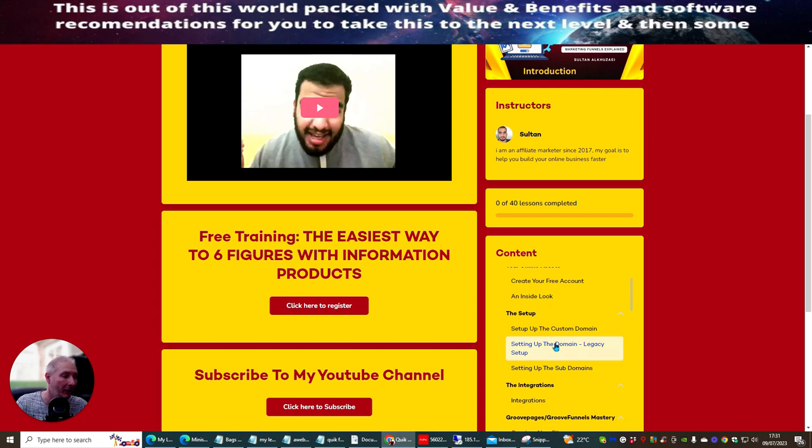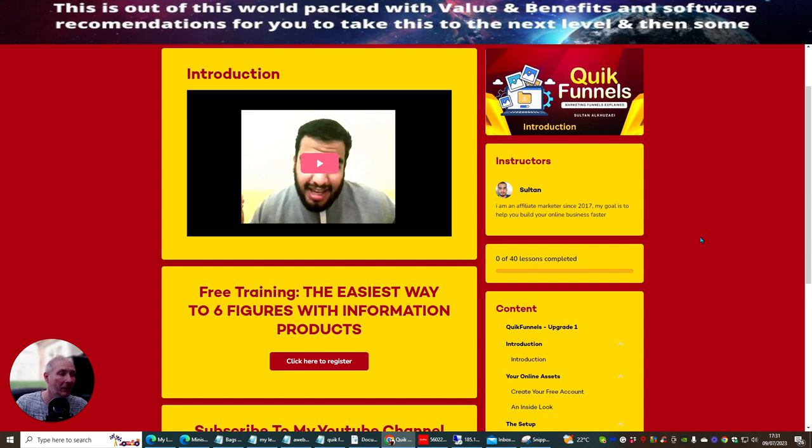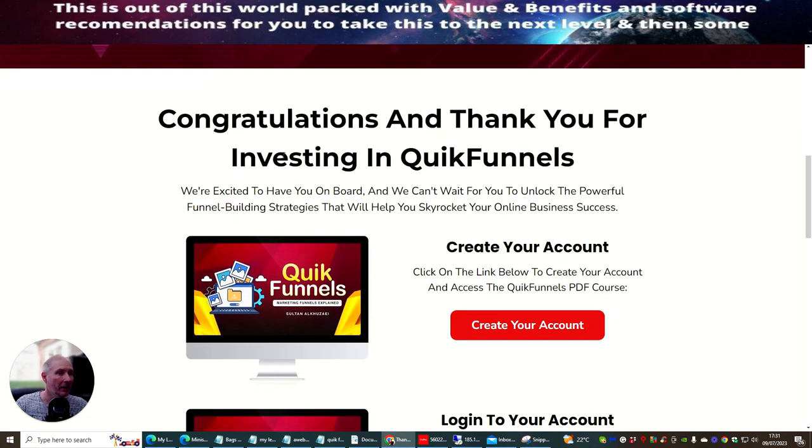It covers the most important things, such as how to set up a custom domain, how to set up legacy settings, and setting up subdomains, which a lot of people do struggle with. You can see there are actually 40 lessons in total that you'll be getting through this. And remember, you're only getting this at $17 for a one-time price, so it's a very good affordable deal.